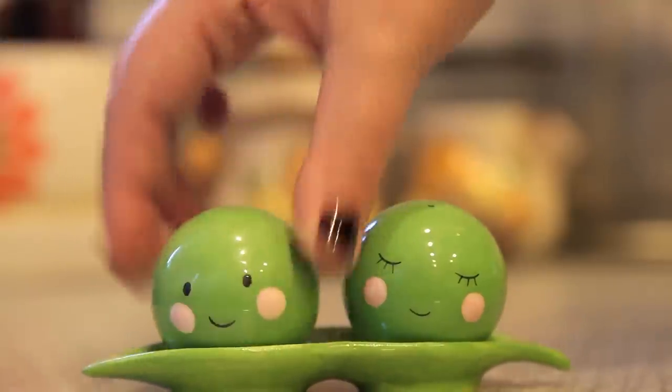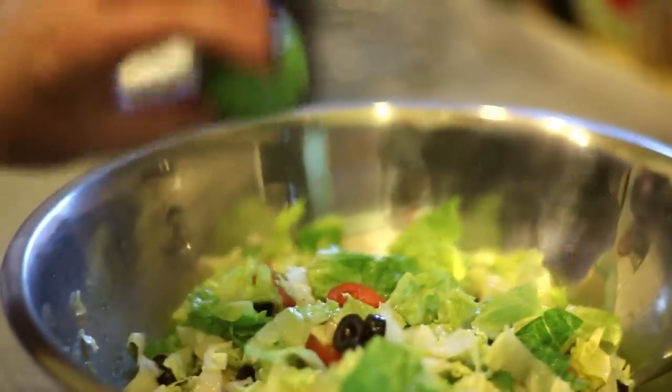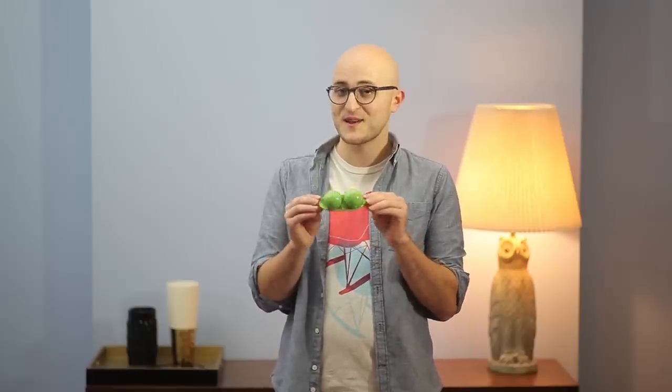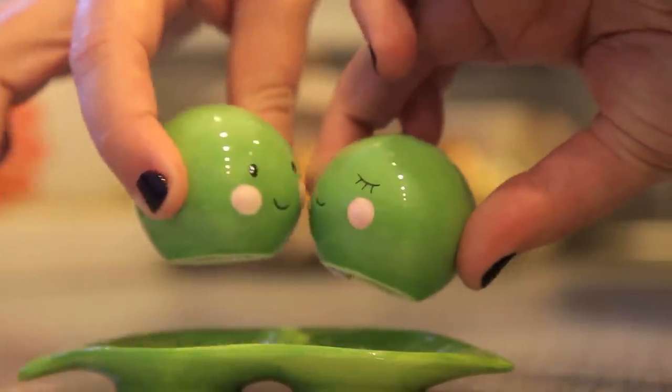This is the Peas Paths to Salt and Pepper Shaker Set. It's made by the designer 180 degrees and it's one of our top-rated products. These sweet peas have rosy little cheeks and arrive in a matching ceramic pot which has a pair of magnets that keep them in place while they're being served. They are a darling addition to your own kitchen table or a delightful gift for somebody you love.